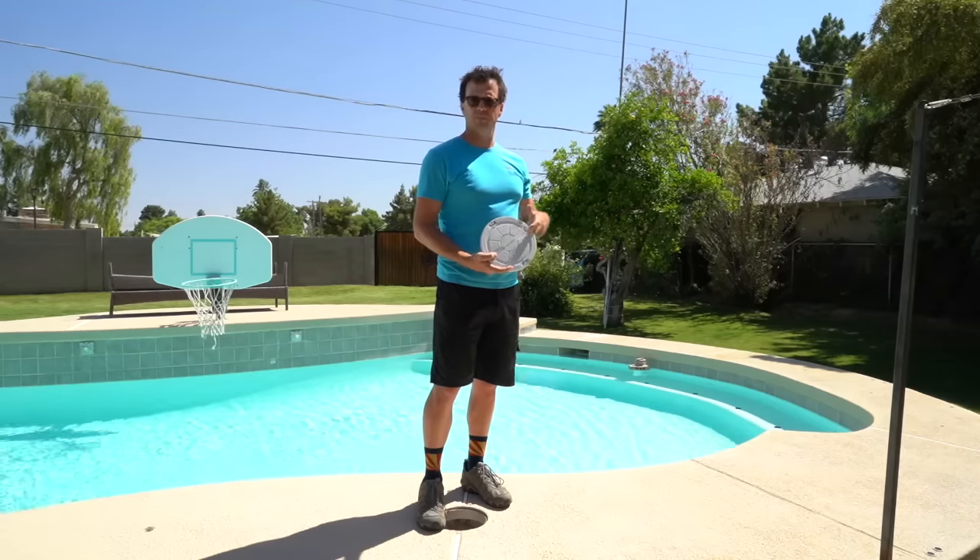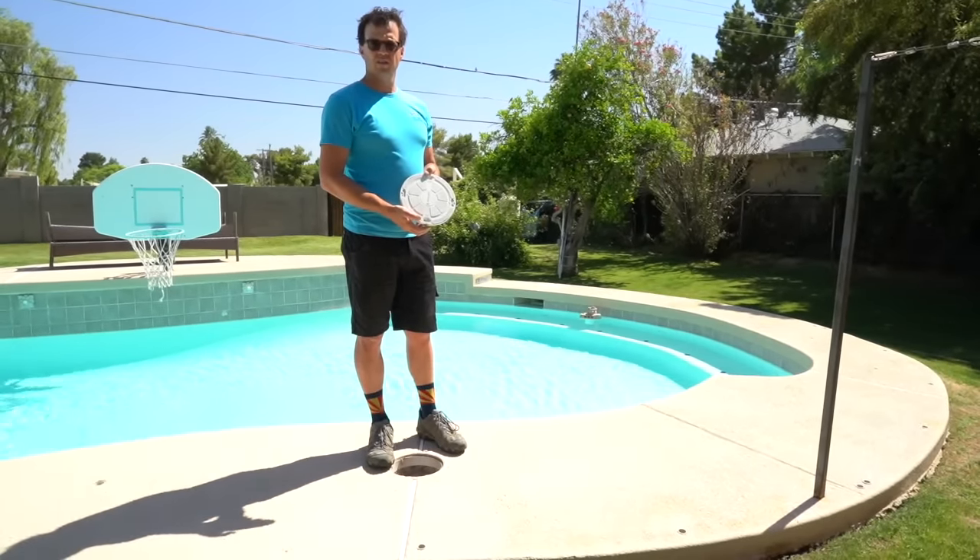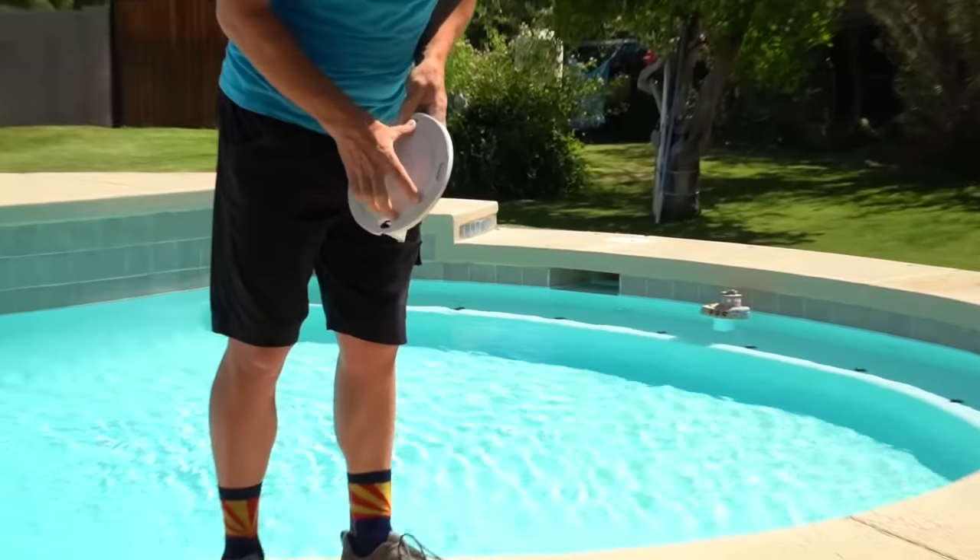Hey Tommy, the skimmer's stuck in air — did you fill this thing up? Is this water leveler good? Water leveler should be good. Well, skimmer's stuck in air. Let's go take a look.